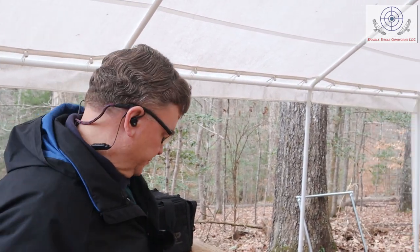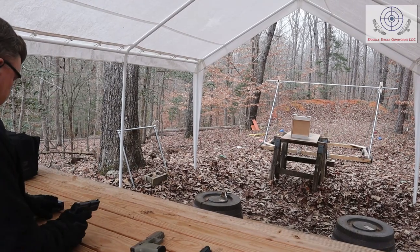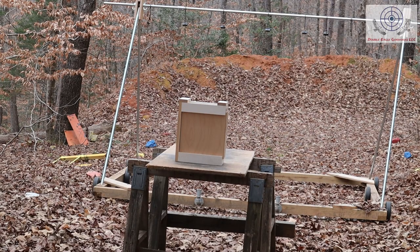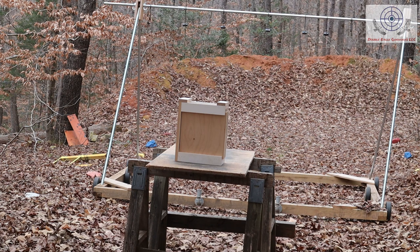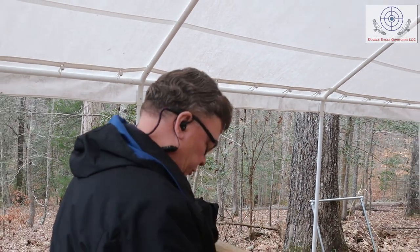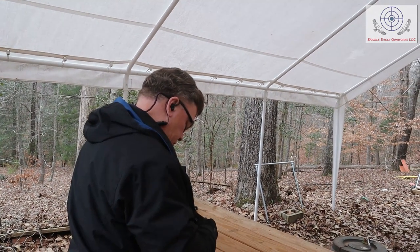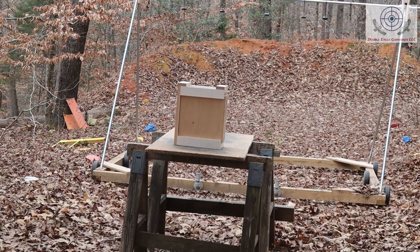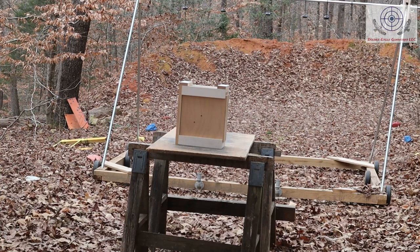We're about six yards or so from the target and we're going to start with the nine millimeter. I'm aiming for the bottom left corner of the target. There's a little bit of a hole there. Now let's see what happens with the 357 Sig. All of these rounds are full metal jacket — no hollow points — because I want them to penetrate as much as they can. Okay, that one's in the center of the target.